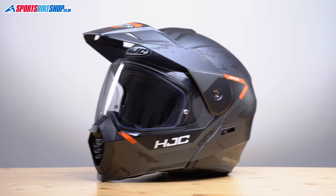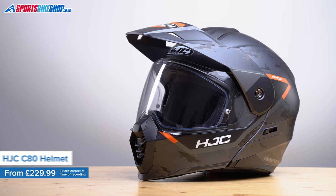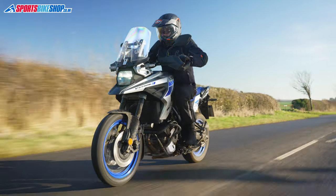There aren't many flip-up adventure helmets on the market. By my reckoning we stock six models here at Sportsbike Shop, and this is the most recent edition. Some manufacturers just take a flip-front helmet from their existing range, add a peak and maybe redesign the chin bar to make it look a bit more adventure-y, and then you've got an adventure flip. But the C80 certainly appears to be all new rather than a jazzed-up version of something that already exists.